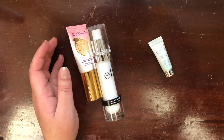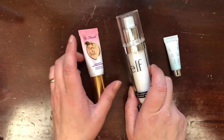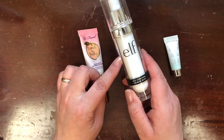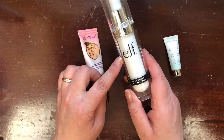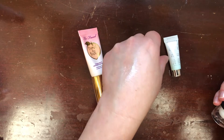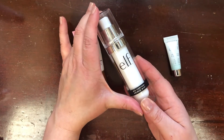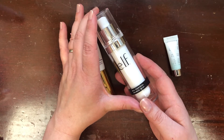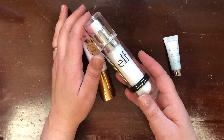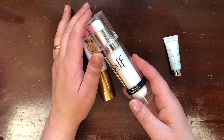Next I have one of my favorite matte primers — the ELF Oil Control Primer Mist. It's a spray and usually how I use it is I spray it into my hand, rub my hands together, and press it into the skin. It is a beautiful primer for oil control, especially during the summer, so I'm definitely keeping this one.